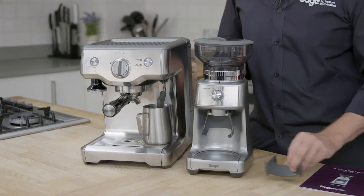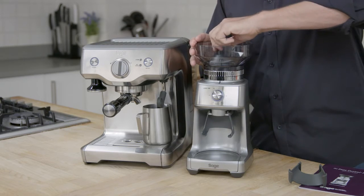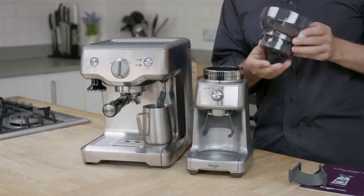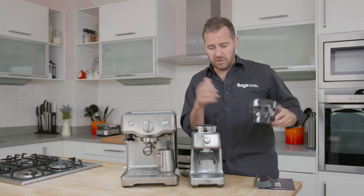Let me show you what you get in the box. First, you've got a 380 gram bean hopper that removes quite easily. The beautiful thing about this is when you remove it, it blocks the bottom of the chute so your beans don't go everywhere.